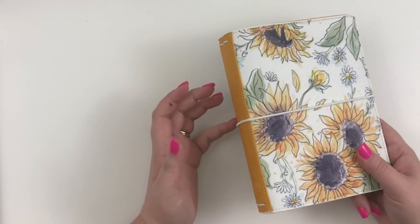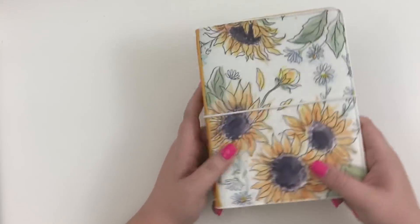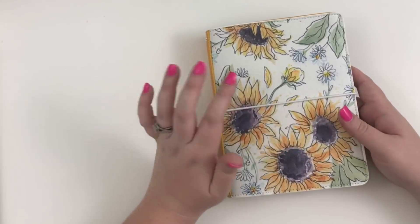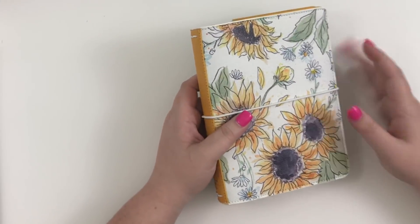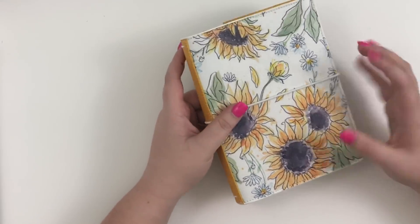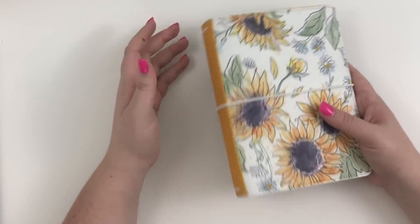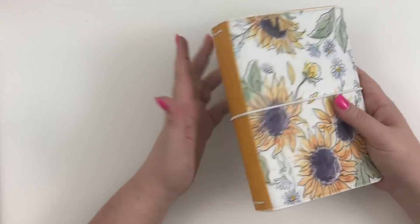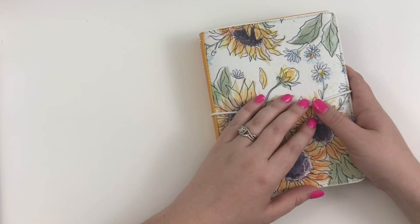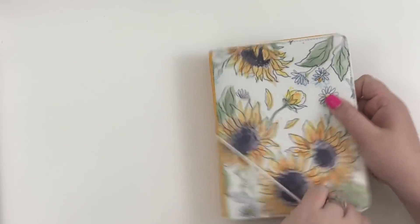Hey guys, it's Heather from KellevaPlan, and today I'm going to be playing with my new traveler's notebook from Planners Anonymous. This was a special add-on to her last kit and she sent it to me. I've never done anything with a traveler's notebook — the only time I ever did anything was at Go Wild, where we got traveler's notebooks from the Planner Society, but they were a lot smaller. So if you're watching this video because you want ideas on how to use a traveler's notebook, this might not be the best video.